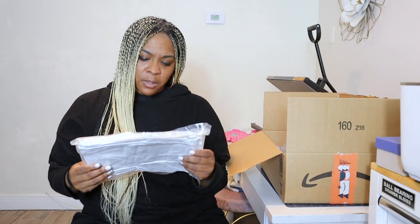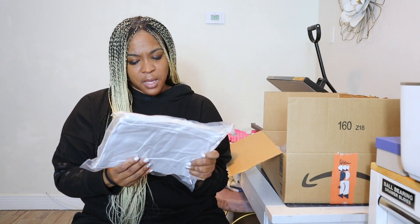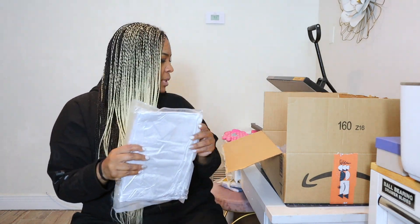Next we have — I don't even know what this is. I don't know if this is like a bookmark, but it's holographic and it says that it's for sublimation. So I don't know. Let's open it up and see.